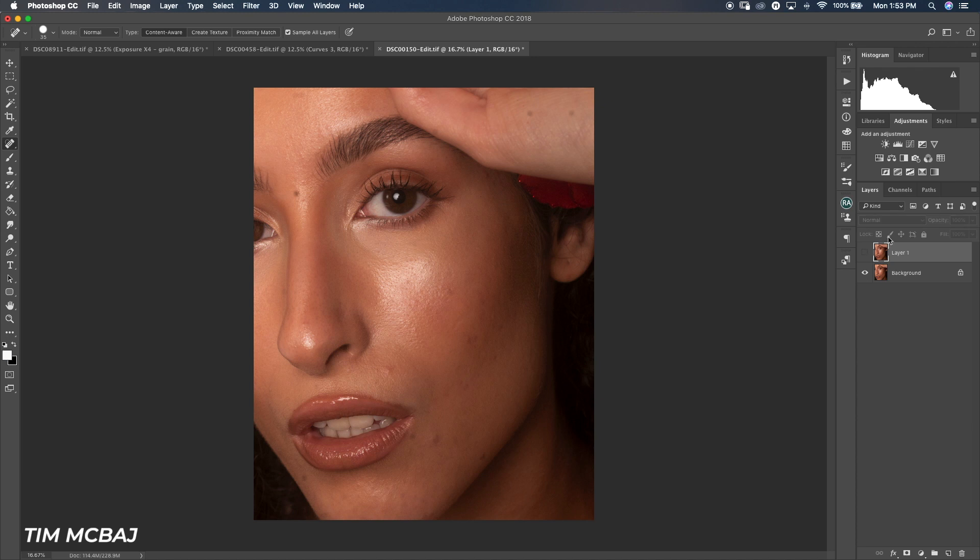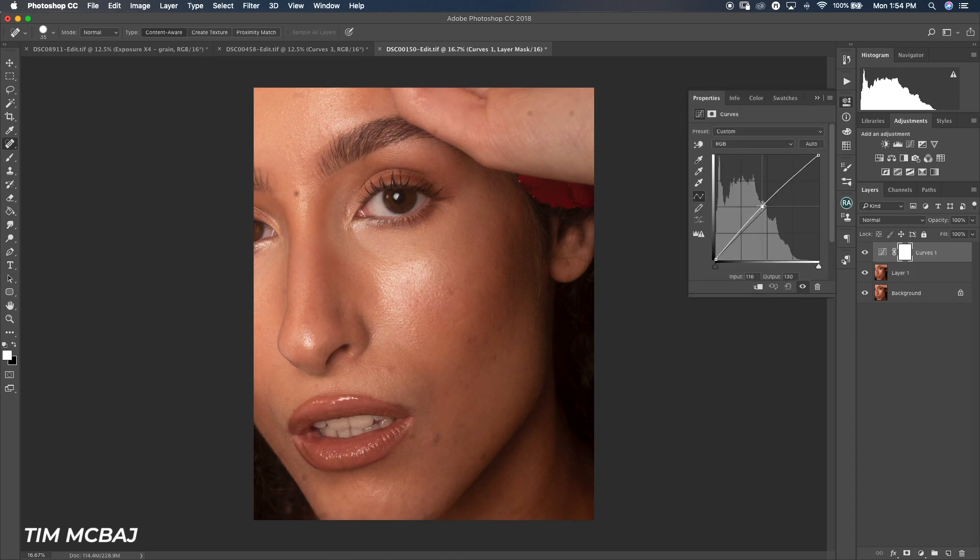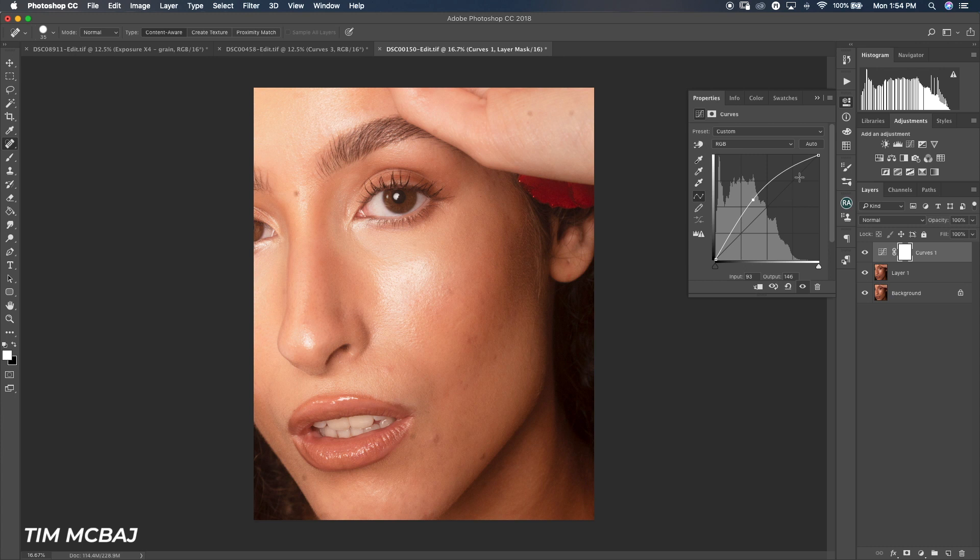After I'm satisfied with the healing brush, I'll move on to dodge and burn. I actually already have an action for dodge and burn which I'll put in a link down below. Just for this video I'll create a new one manually. I go to curves and create a new curves layer, then increase the brightness from the midtone — I increase it this much.